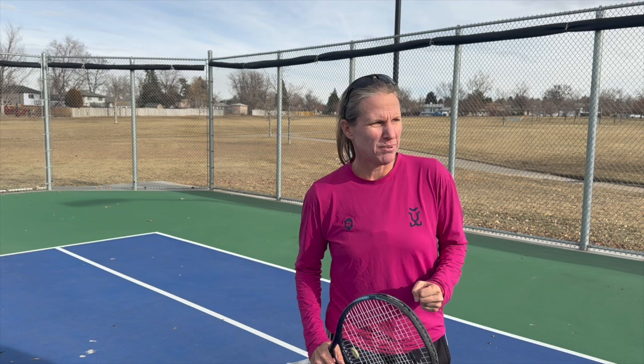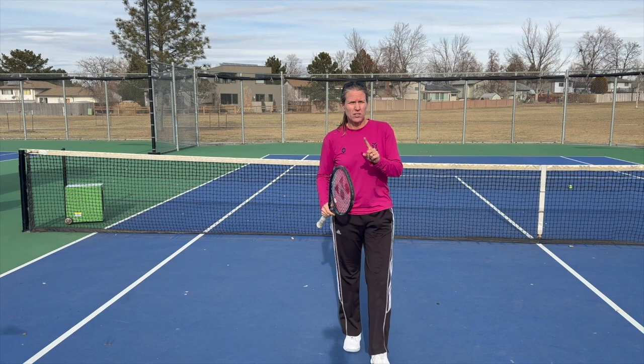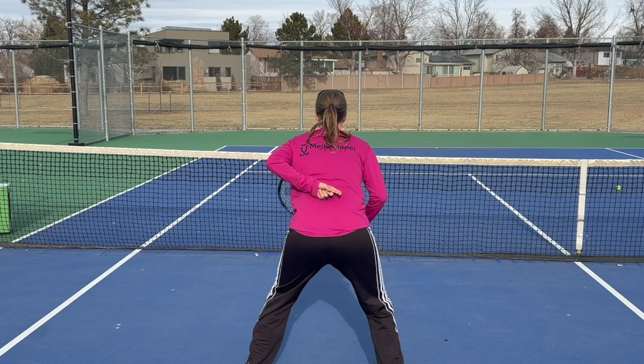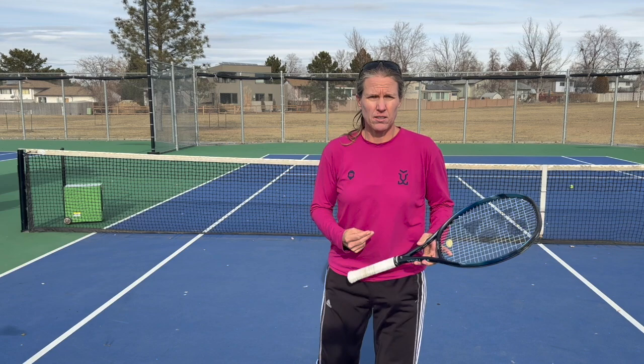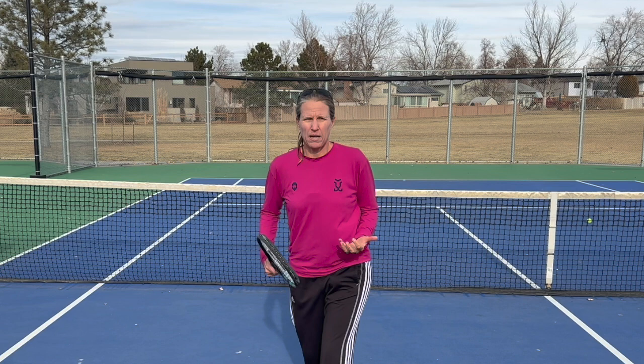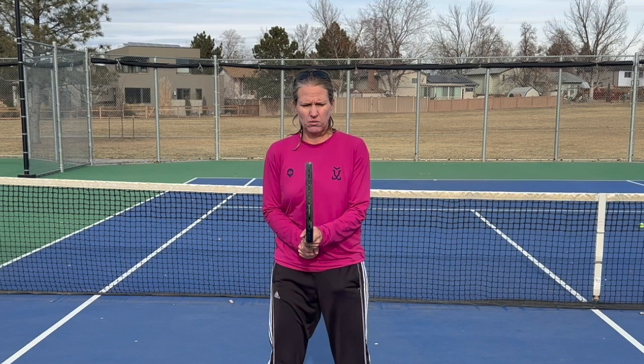The first signal is you telling your partner where to serve. You're simply showing them the direction using your fingers. If I want them to go towards the alley, pointing this way; towards the tee; towards the body. The second signal is what you're intending to do with the return your opponent is hitting. You have two or three options. One is to stay — you're just holding your line. The other one is to poach. And the third one, which should be happening all the time anyway, is to fake — because when you're standing there, you shouldn't just be standing there rooted to your spot.